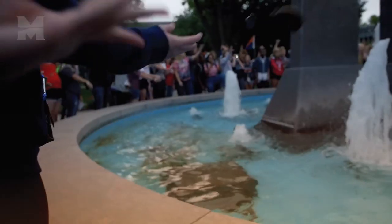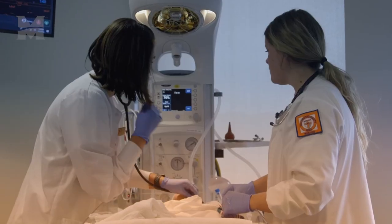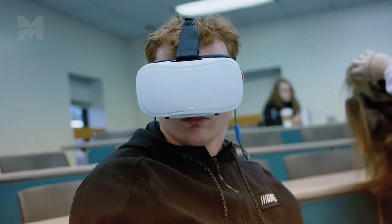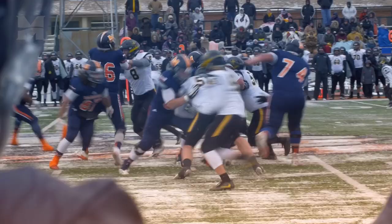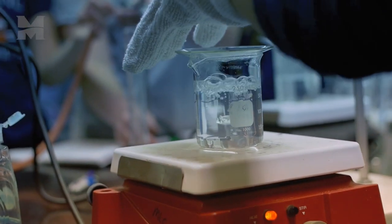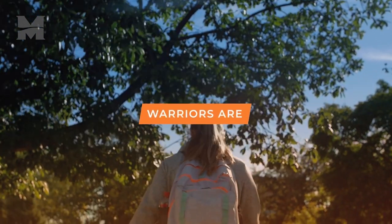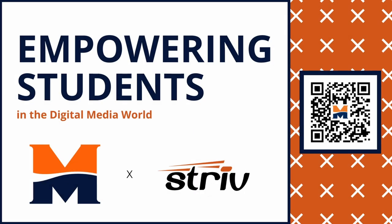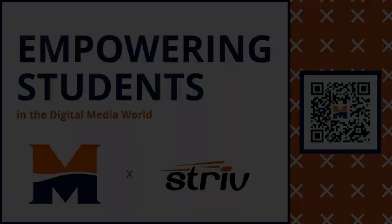When students choose Midland University, they become part of something bigger than themselves. Midland University sees the talented students at Strive Schools as fitting for Midland's programs. That is why Midland University is offering 25 renewable Strive scholarships totaling $92,000. New this year, students also have the opportunity to earn college credit for their participation in Strive. To learn more, head to midlandu.edu/strive.